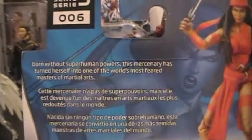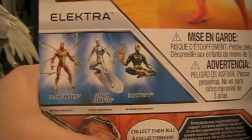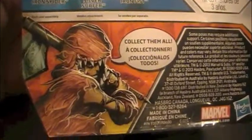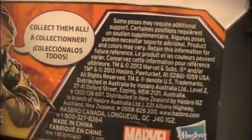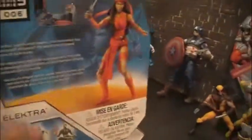Born without superhuman powers, this mercenary has turned herself into one of the world's most feared masters of martial arts. Some of the other action figures in this line are Iron Spider, Silver Surfer, and Iron Fist. Collect them all. It came out in 2013, so this is a pretty recent figure.